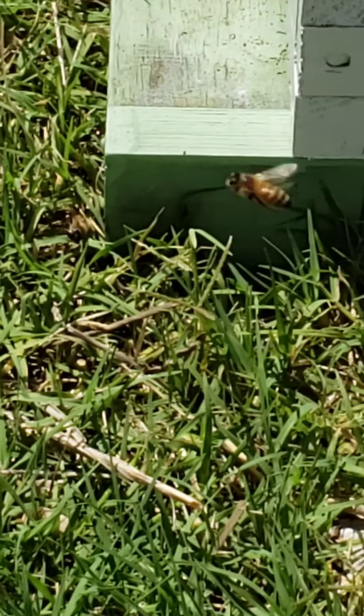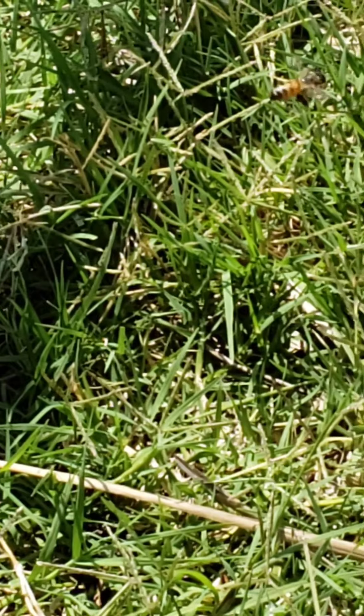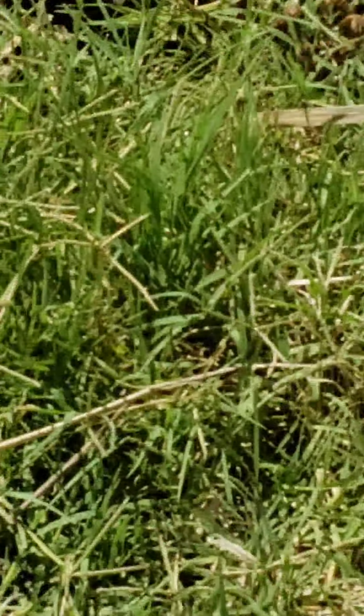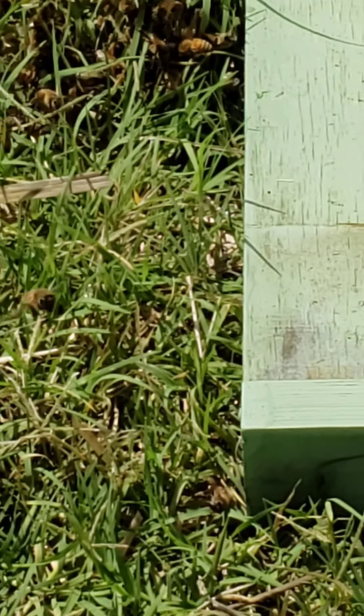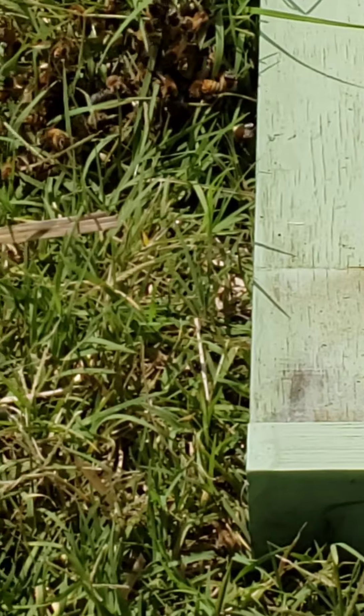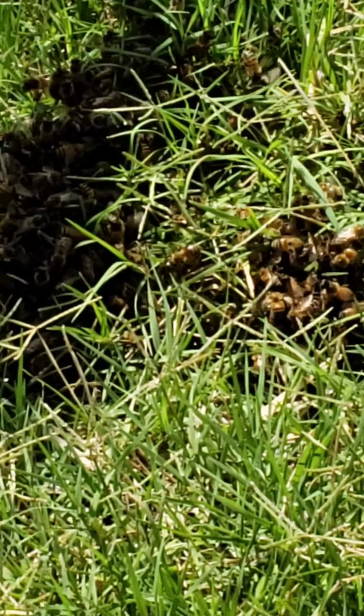I'm going to try to zoom in here a little bit and see. I can't hardly see because it's so sunny. They're right in here in the grass in the shade, right about there, and then all the way up to the base of the box. There's the cotton ball — they're right in front of the cotton ball. So they're right in there.